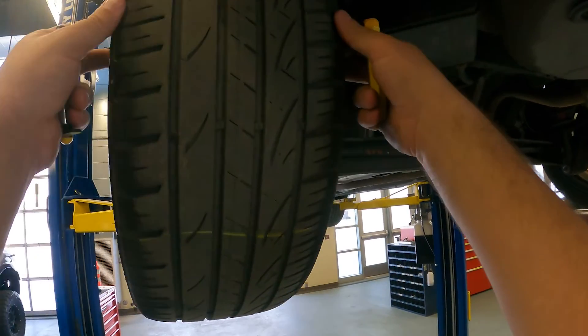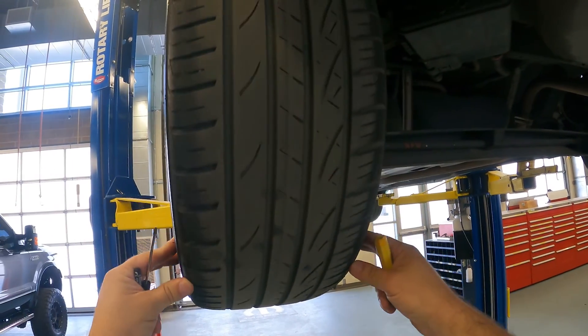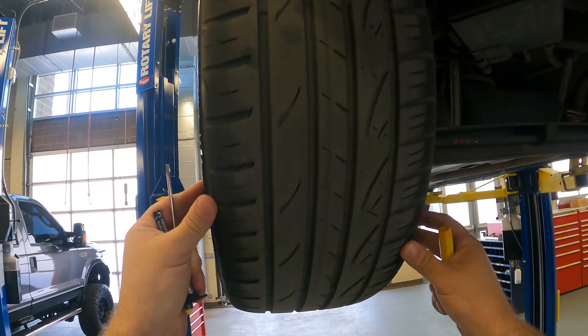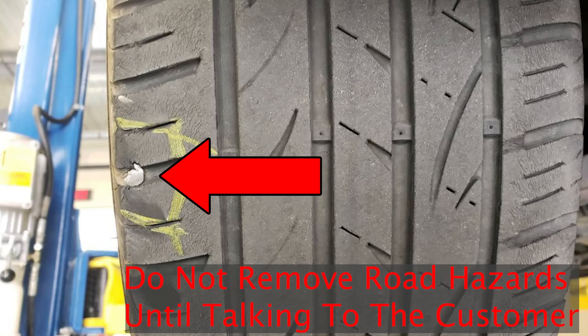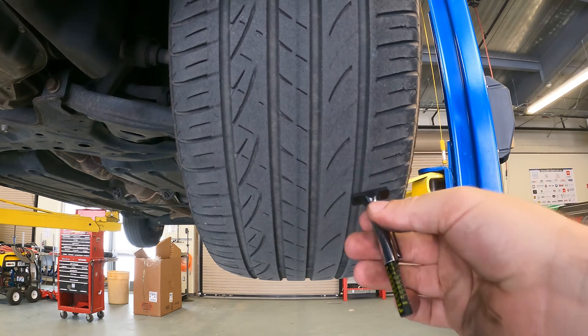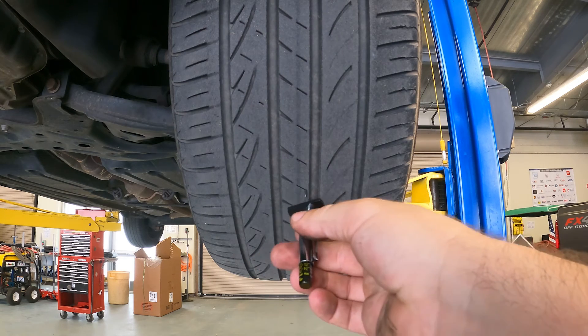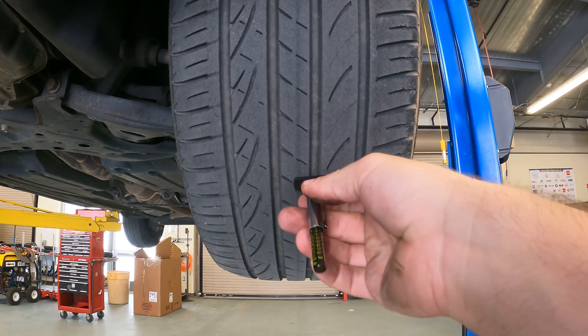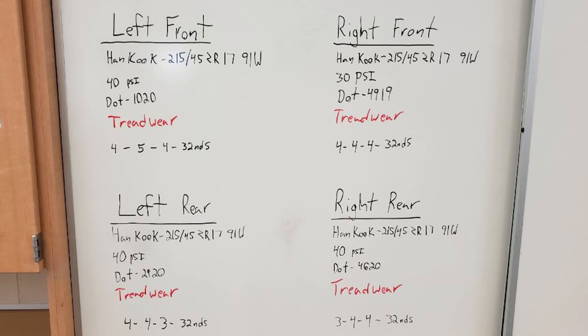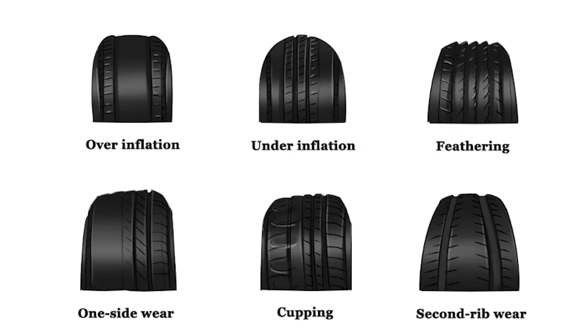Now we will draw a line on the tread of the tire and then inspect the entire circumference of the tire's tread and sidewall. We will use our pocket screwdriver to remove rocks and debris, and we will use our tire chalk to mark any damages, punctures, bubbles, cracks, or other concerns. We will use our tread depth gauge to measure the tire on the outside, middle, and inside, using the lowest measurement as the documented tread depth. This will need to be documented and can indicate tire alignment, pressure, and other unusual conditions.